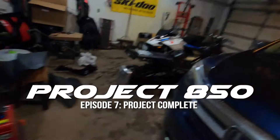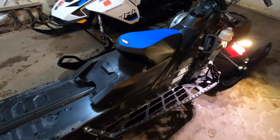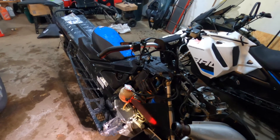Vlog seven, here we go. We're back out here in the garage wrenching on the snowmobile. Got it back from Trackside today — they did the warranty stuff that needed to be done, so it's just ready to go.